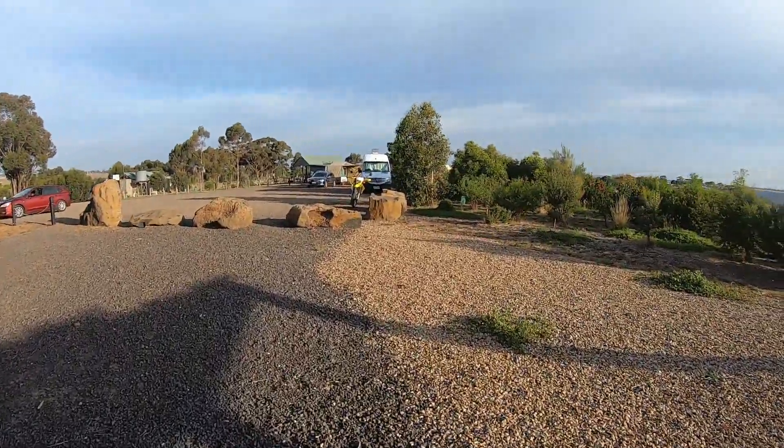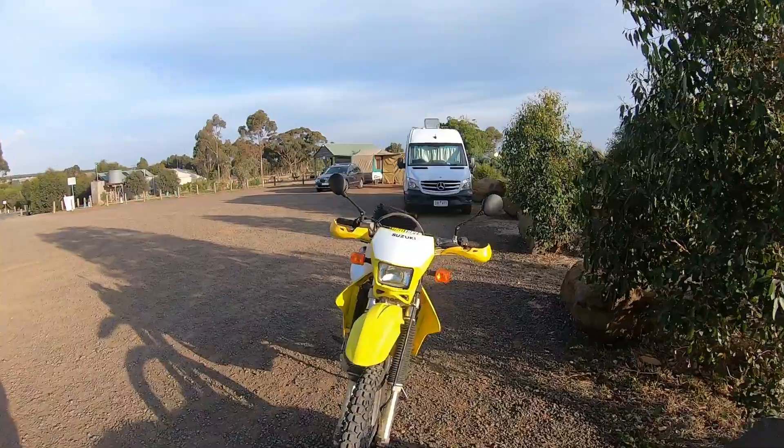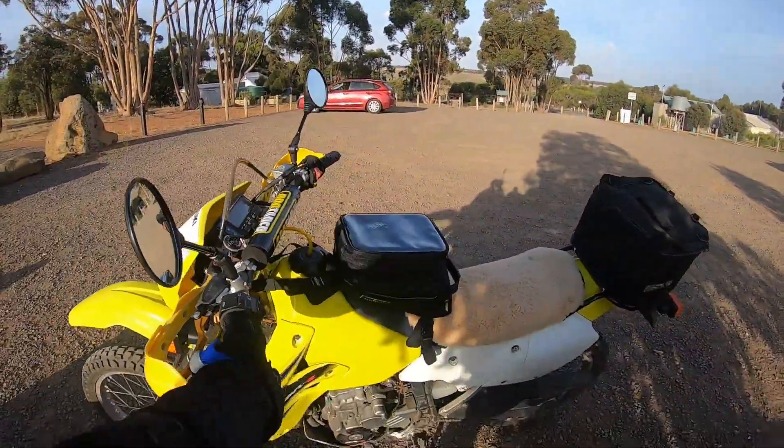I'll make my way home across that valley. What an awesome spot — I would never get tired of camping here.